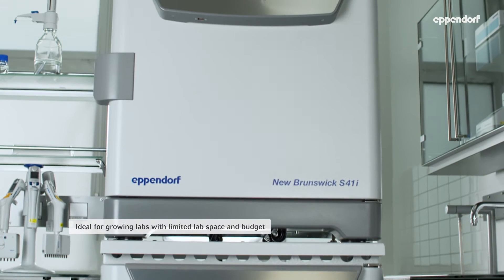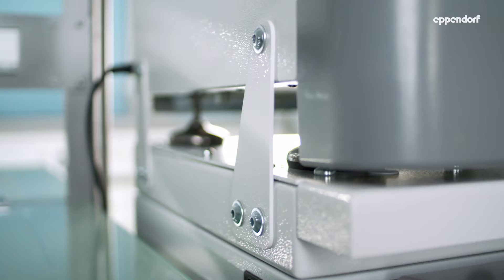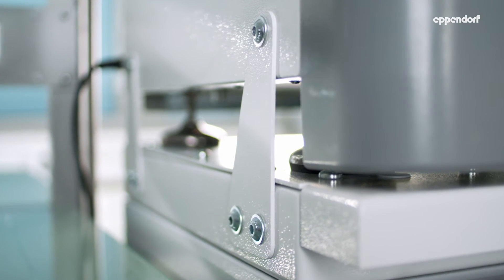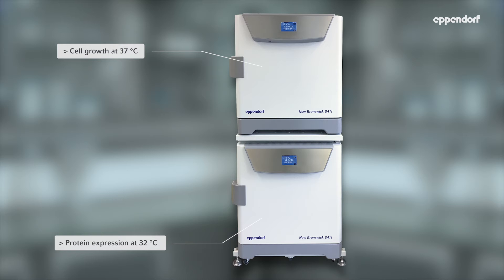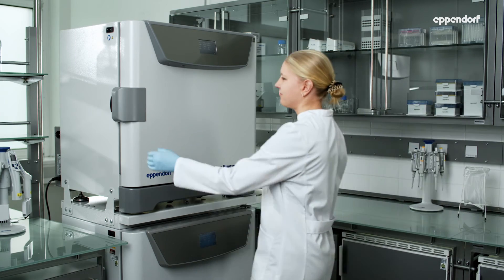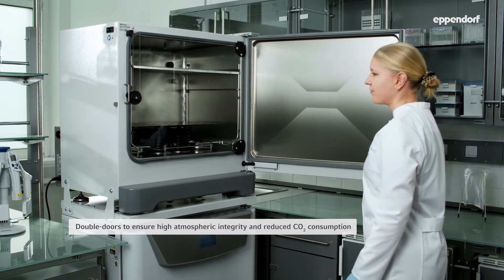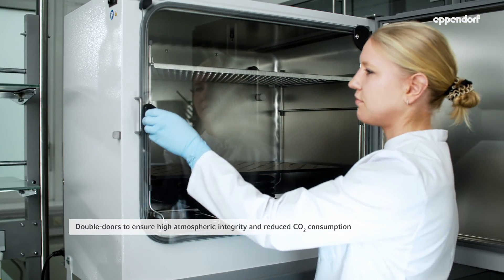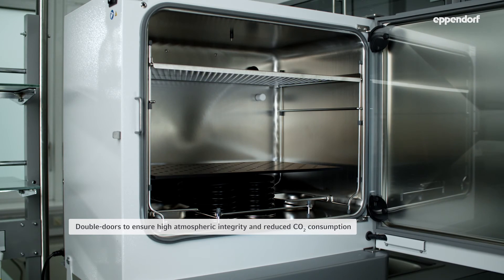The optional shelves can also transform your device into a standard CO2 incubator, ideal for growing labs with medium throughput and limited space or budget. The stacking option saves valuable lab space and ensures a fast transfer between devices if protein expression requires other conditions. The double door system protects light-sensitive expression media, ensures high atmospheric integrity, and significantly reduces CO2 consumption — saving money and time spent changing gas cylinders.